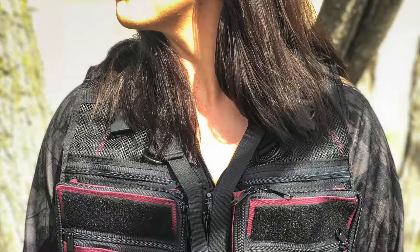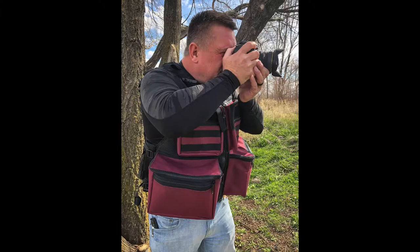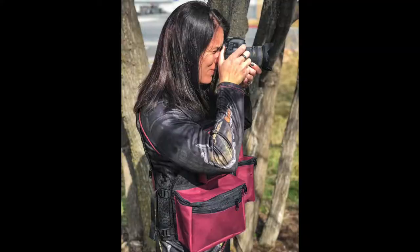That's the Burgundy with Black Mesh Colorado Vest. Let us know if you like the color — it's certainly unique. Like I say, it's the first time we've ever done anything like this. Give us your feedback. Looking forward to making you a vest at TheVestGuy.com.